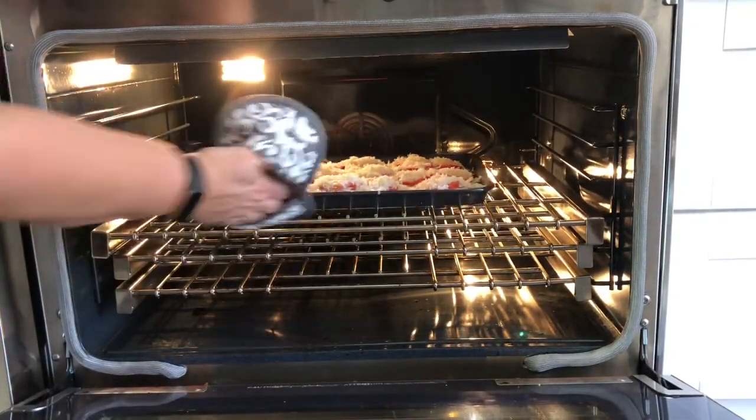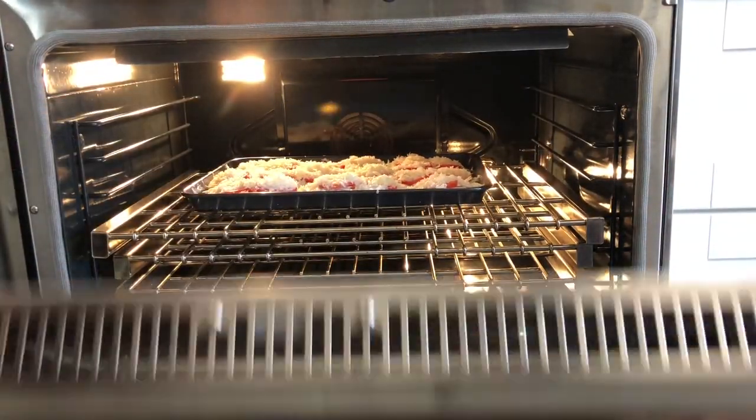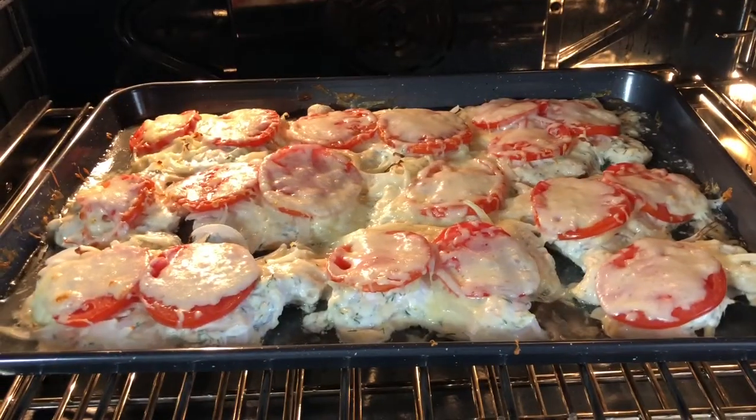Put in a preheated oven at 350 degrees for about 30 minutes.